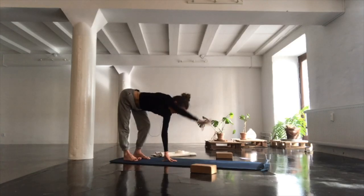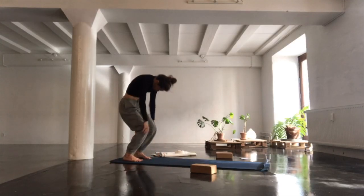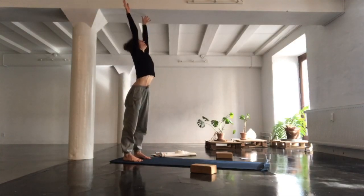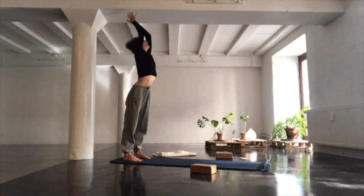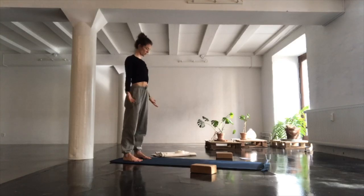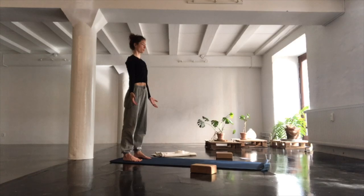Then fold, bending both knees, rolling yourself all the way up to standing. Grounding down through the feet, reaching the hands high. Exhale, finding Tadasana. Let your palms face forward, close your eyes. Once again breathe into your entire being.